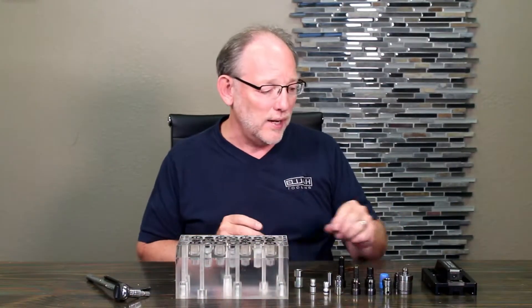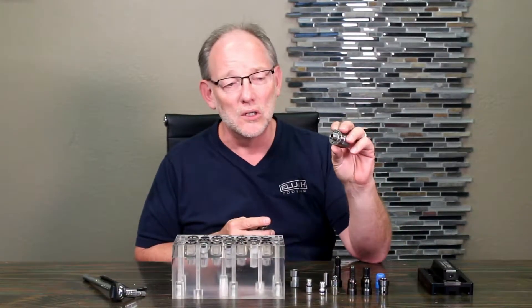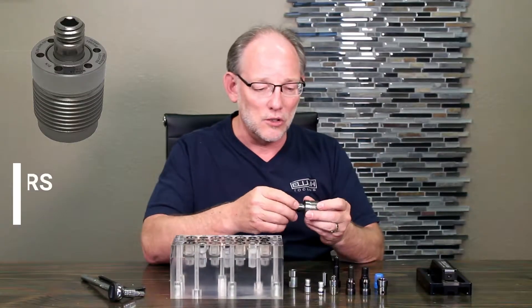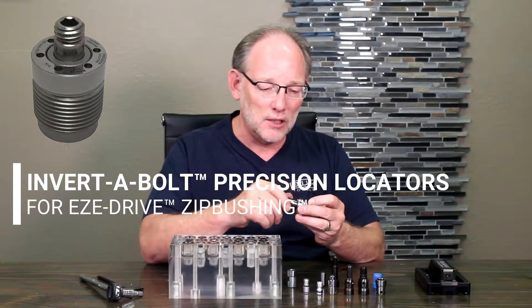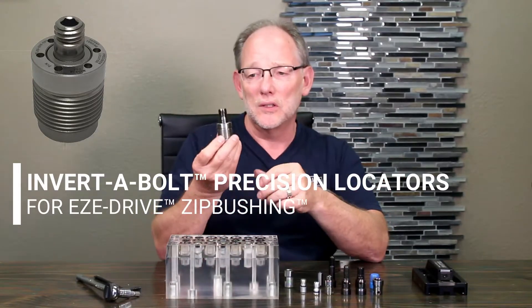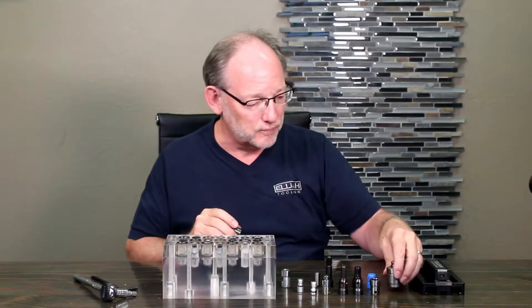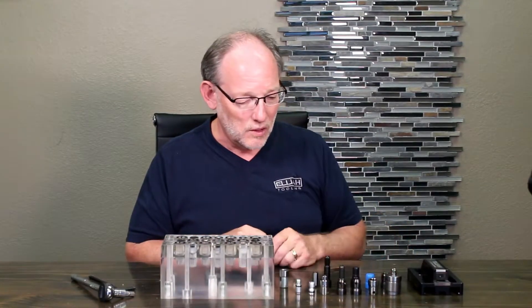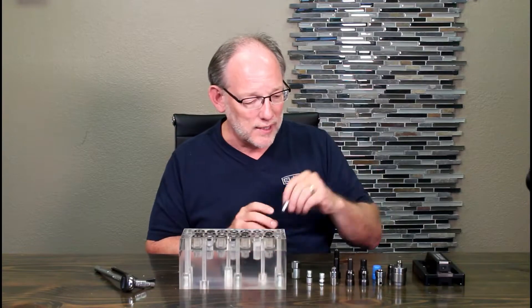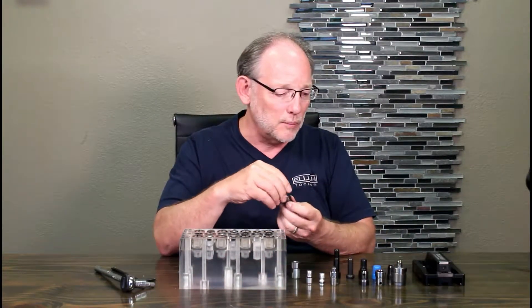We also have a zip bushing that is made specifically as a receiver for our precision locator, so you could rapidly create a hole that will receive the stud in the precision locator. And a dowel pin — just a regular old dowel pin will slip in.